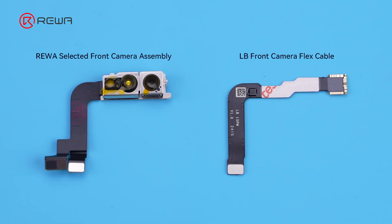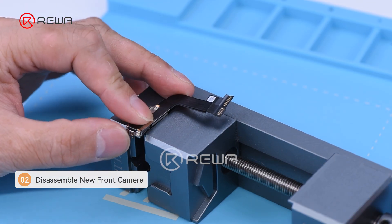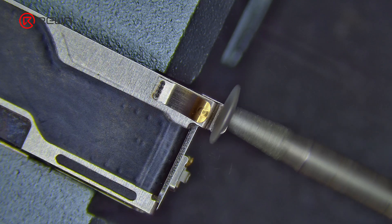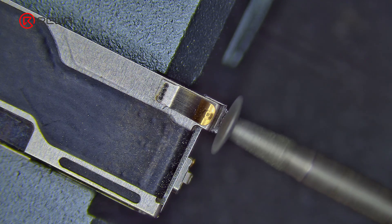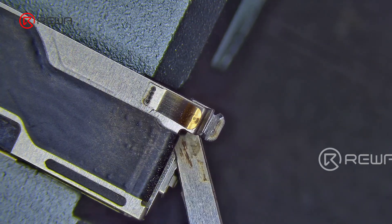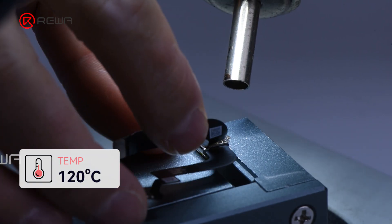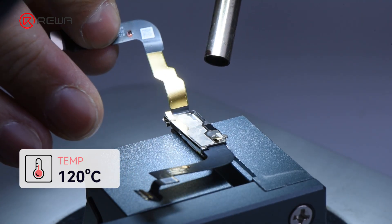Next, we choose the Rewa selected OEM new front camera and weld the LB tool repair flex cable to this front camera. Fix the front camera assembly on the dedicated clamp fixture. Use a sharpening pen to polish the solder joints of the iron shields to separate the two layers. Use a hot air gun at 120 degrees Celsius to heat and pull up the flex cable gently — make sure the temperature is not too high, which could damage the camera easily.